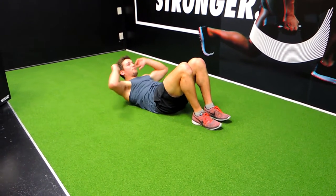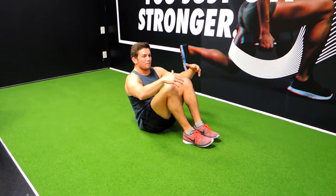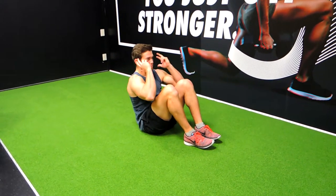And then what we're doing is we're coming up — sit-ups. Trying to counterbalance with the feet. If you need to, you can put something on your feet to keep you down.